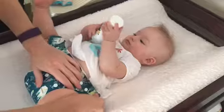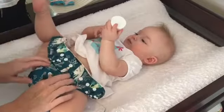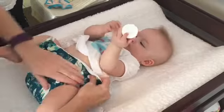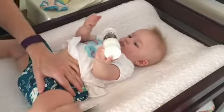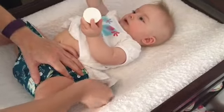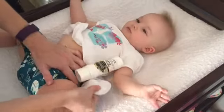Then I pull it up and around so that the crease where I've put the snaps in is right up at the top of her leg. And I pull that around and then I grab the back piece of the nappy and pull that up towards her shoulder and then around.